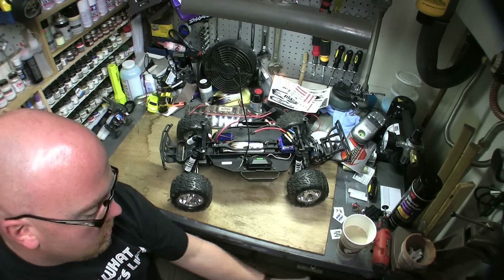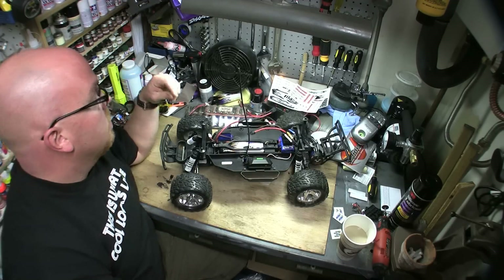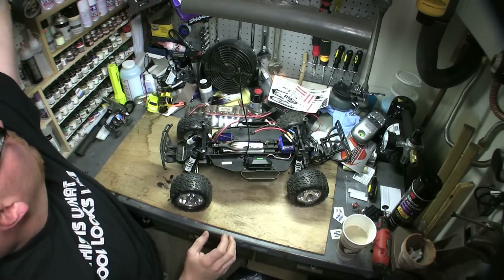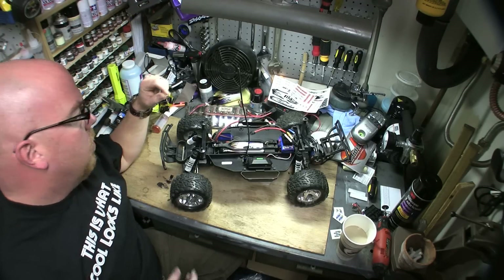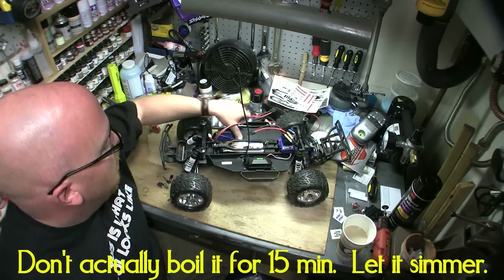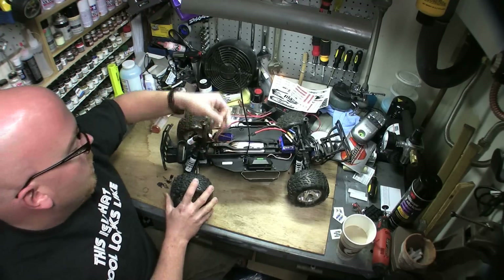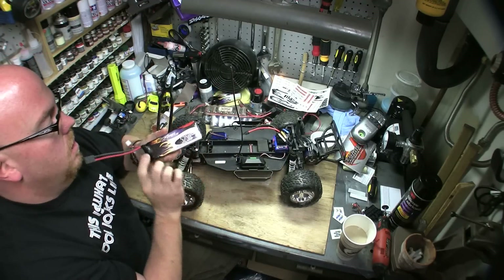Of course with the Slash I had to dye the chassis black — that's just me, I like doing that. It's easy to do: just get some rit dye, put it in a pot of boiling water, let it boil for about 15 minutes — the bigger the piece the longer it needs to soak. Take everything off it — no electronics, nothing.